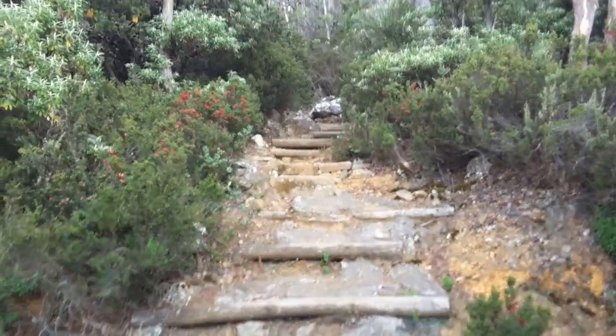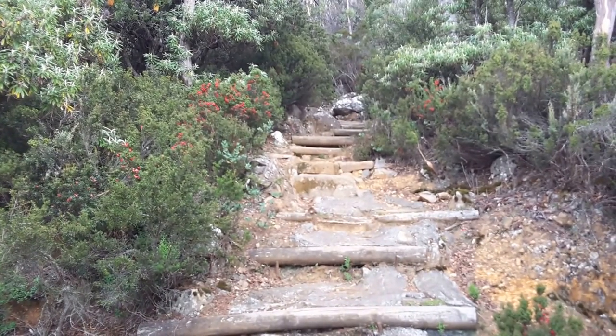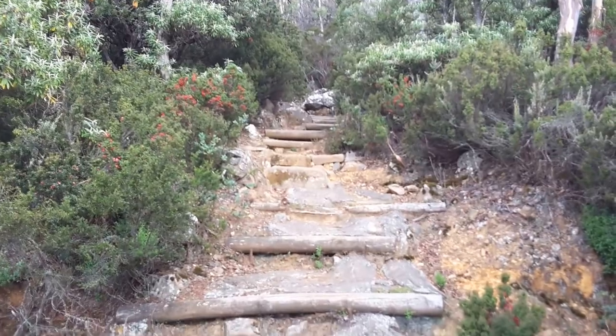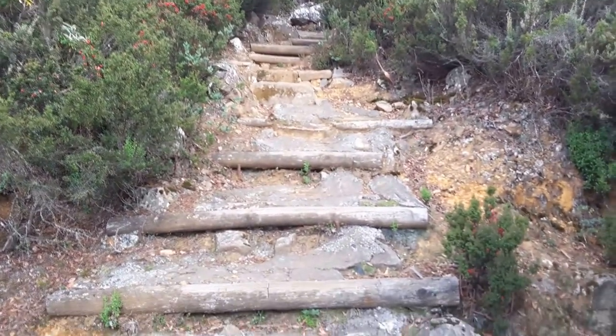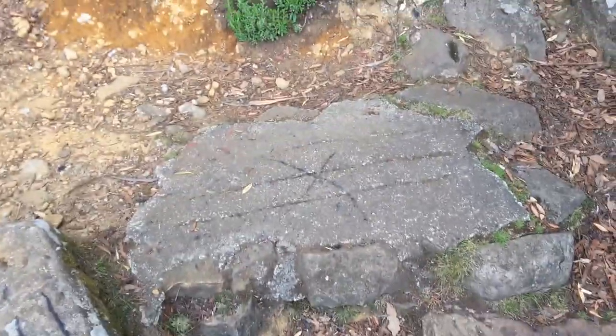This is going up to the organ pipe tracks, and you have to climb up step by step all the way up. It's quite an interesting walk.